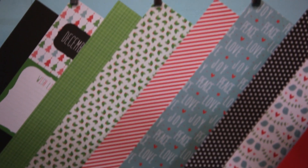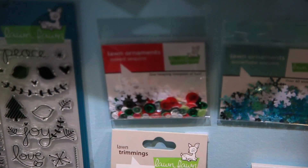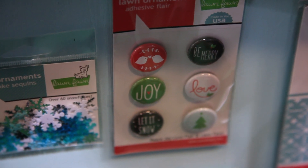As you can see, we have some brand-new embellishments. We have two new sequin packs, and what's really cool about these sequin packs is there's multi-colors, sizes, and styles, so it makes them kind of special and you can really coordinate easily. The flare is so much fun, too, and it's got a little foam adhesive on the back, so it's really easy to stick on your projects.